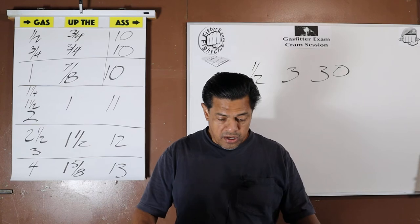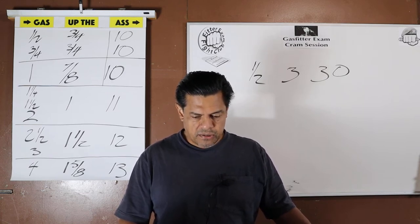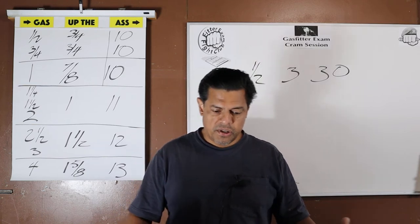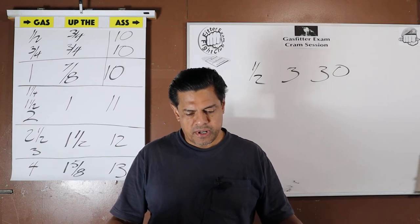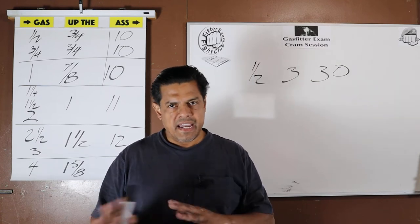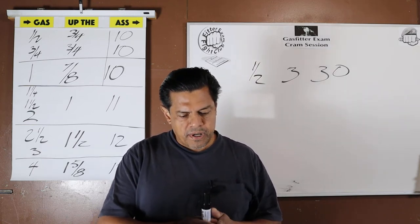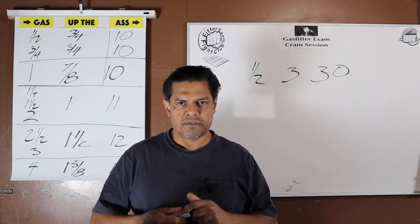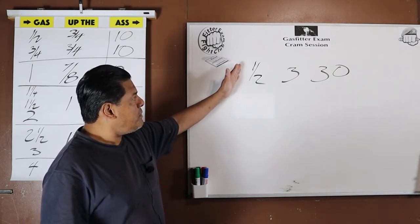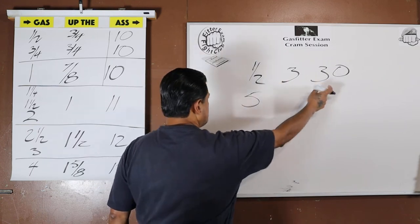Question four: the testing pressure for gas distribution pressures over half a PSI through five PSI. We established it was fifty for thirty. We can strip the wording down — instead of constantly saying 'over half to five,' just say five. So in our mind: half → three for thirty; five → implied anything from just over half up to and including five.